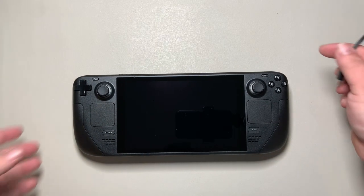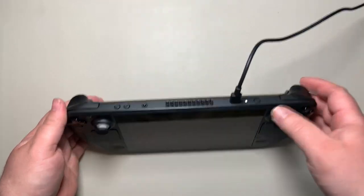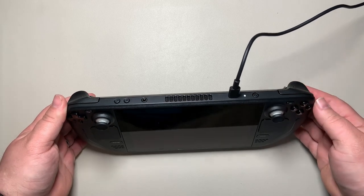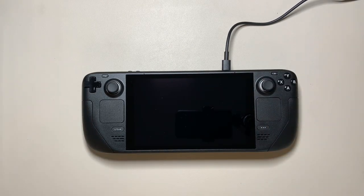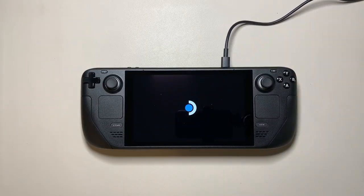The next step is plugging in the power to let it charge. In my case I had to let it charge for about 10 minutes before it would turn on. Once it got enough charge it auto powered on by itself — the white light indicated it was charging, and it finally booted after a few minutes.